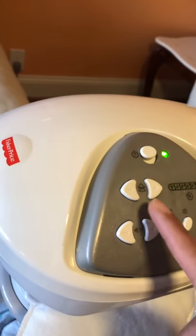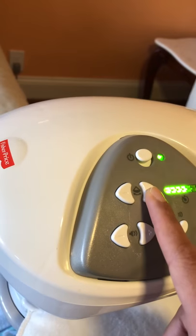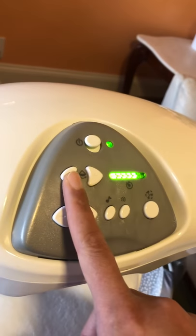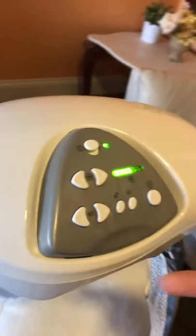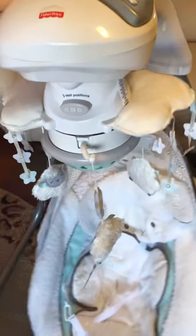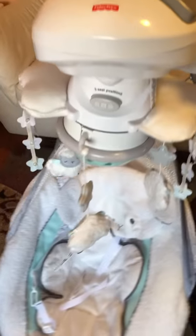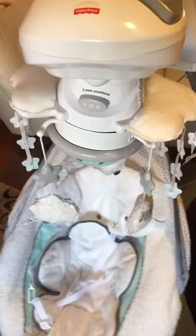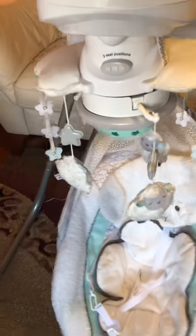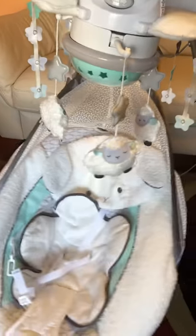It has six speed settings, so you can put it up, but it doesn't matter if it's six or one because all the speed settings are actually the same. It starts slow but then starts getting fast — really fast. So once you have your infant on it and it's going really fast, you literally have to stop the swing manually in order to make it slower.